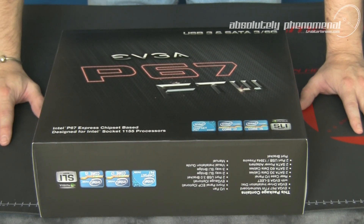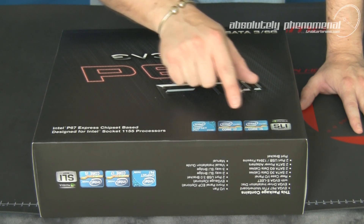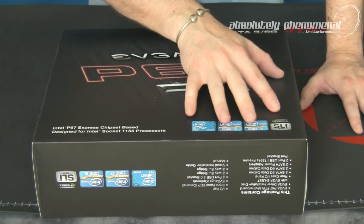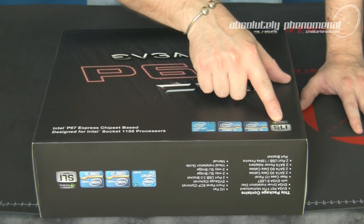So what CPU would I use on this board? I'd probably go for Intel's Core i5 2500 or 2500K, or the Core i7 2600 or 2600K. This board also comes bristling with enthusiast features including SLI, 3-way SLI, and even 3-way SLI plus physics.